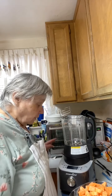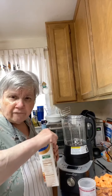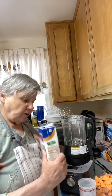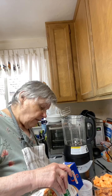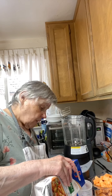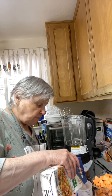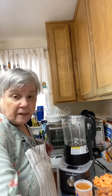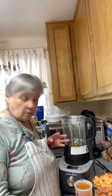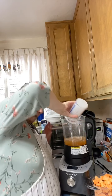This recipe calls for two and a half cups of low-sodium vegetable broth. I'm going to use my two-cup measuring cup and then add another half cup. This is a brand new carton. It also calls for one teaspoon of salt — I'm going to use sea salt. Here's two and a half cups of broth.